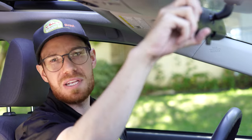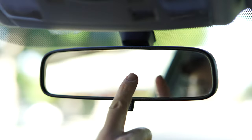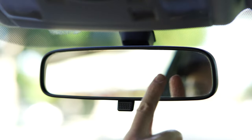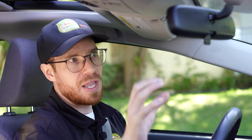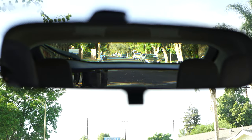Now that we've settled in, let's start adjusting our mirrors, beginning with our center mirror. Grab the mirror — you don't have to be too gentle; it's meant to be moved quite liberally. Just avoid touching the glass or reflective plastic with your fingers, as it tends to leave oil and grease smudges. Our goal is to see the entire rear windshield — left to right, top to bottom.